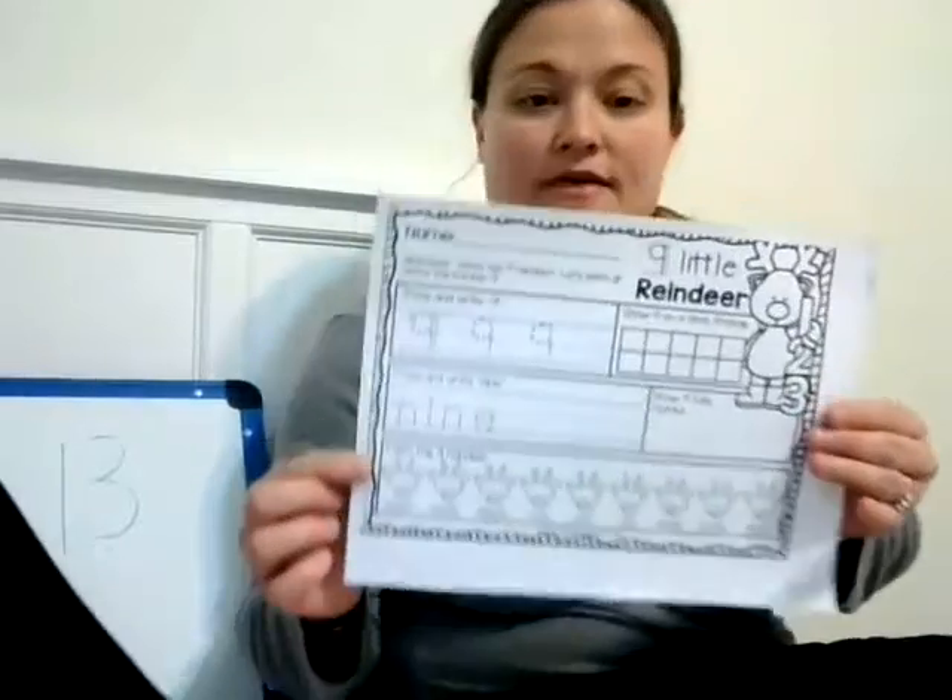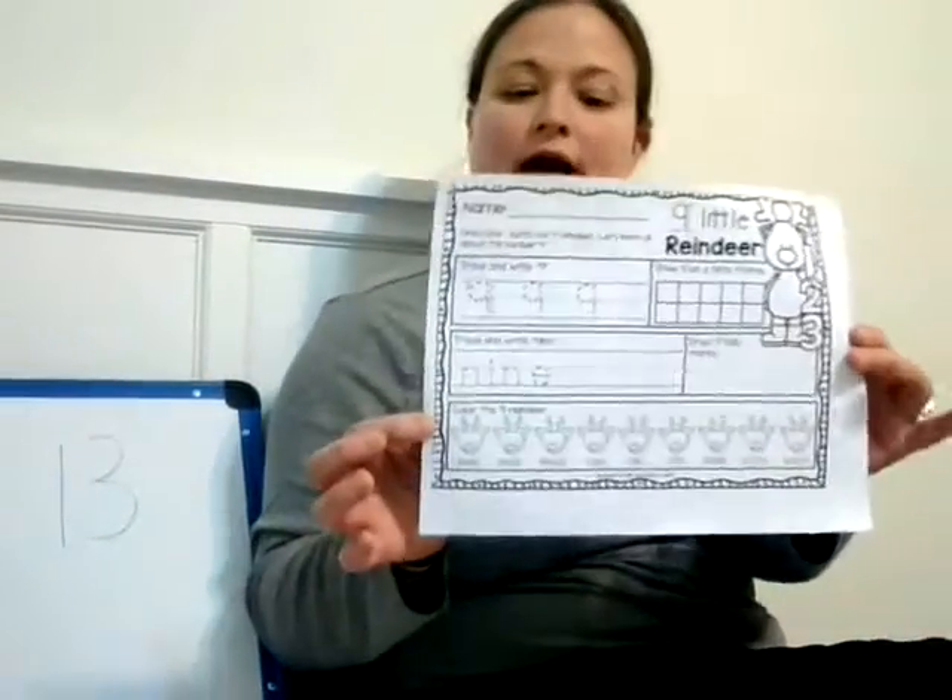So we have this — it's not the number we talked about this week, 13. It's actually a number we already talked about, the number 9. Let's go ahead and practice counting the number 9 again. 1, 2, 3, 4, 5, 6, 7, 8, 9. Nice job, boys and girls.